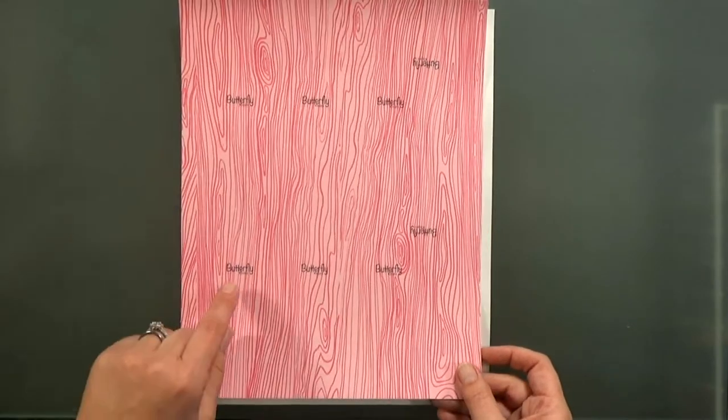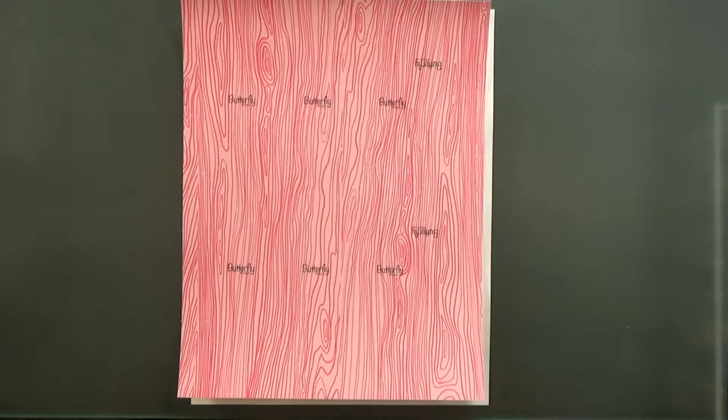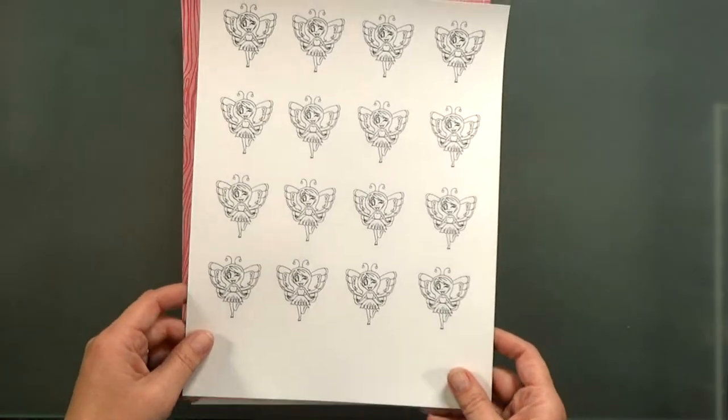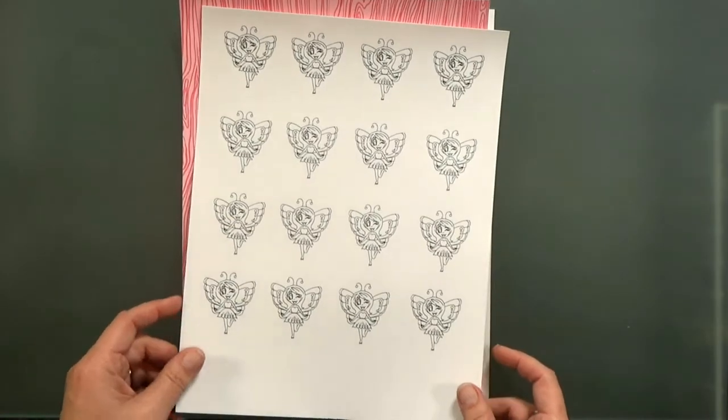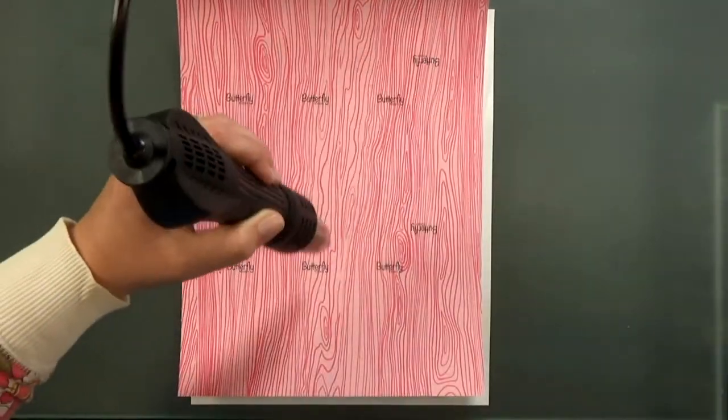Notice how I rotated the two on the right side? That's to avoid printing out of the margin. We printed the butterflies separately so we could pop them up on top, and since I printed these onto cardstock with my laser printer, I like to heat-set the toner so I don't get any flaking.